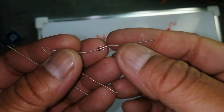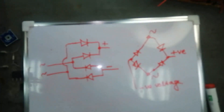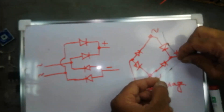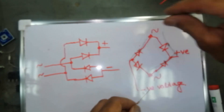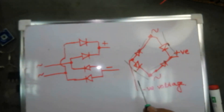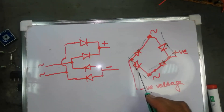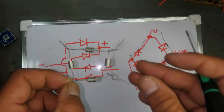Every diode has a cathode marking. Take a diode — the cathode marking should go here. Place the other cathode the same way: this cathode here, this cathode here, this cathode here. Place the cathode side on the diagram and make joints like the diagram shown.